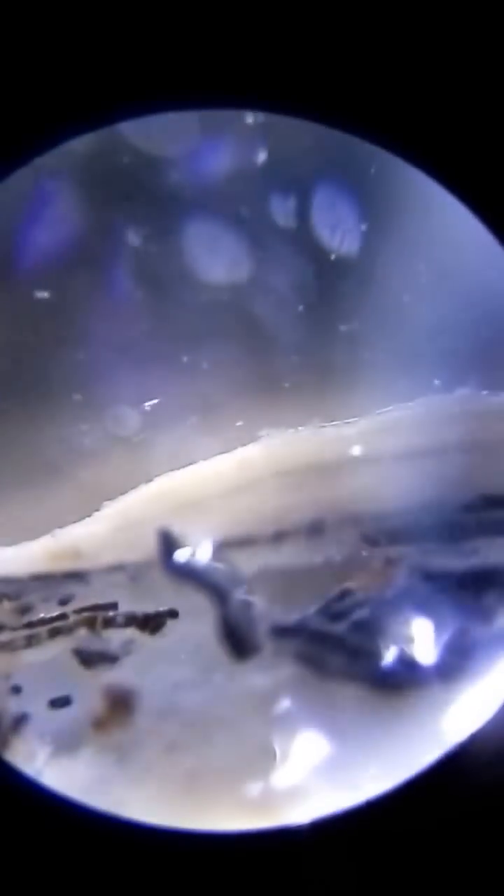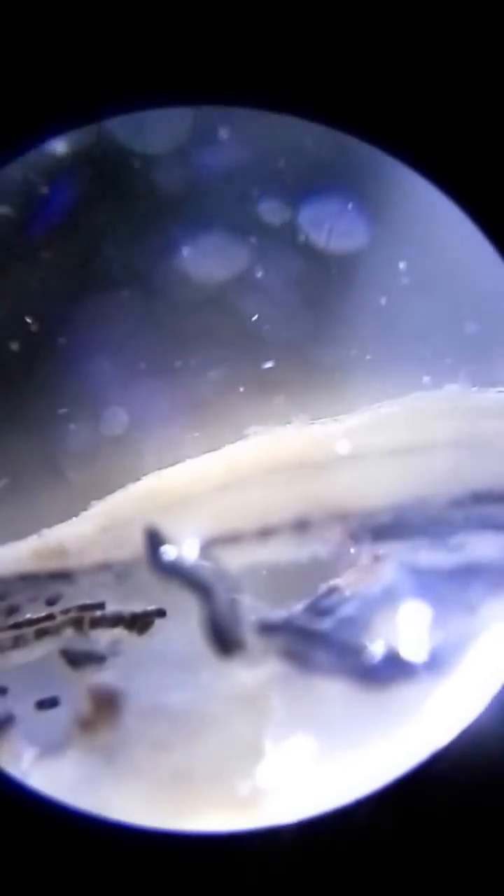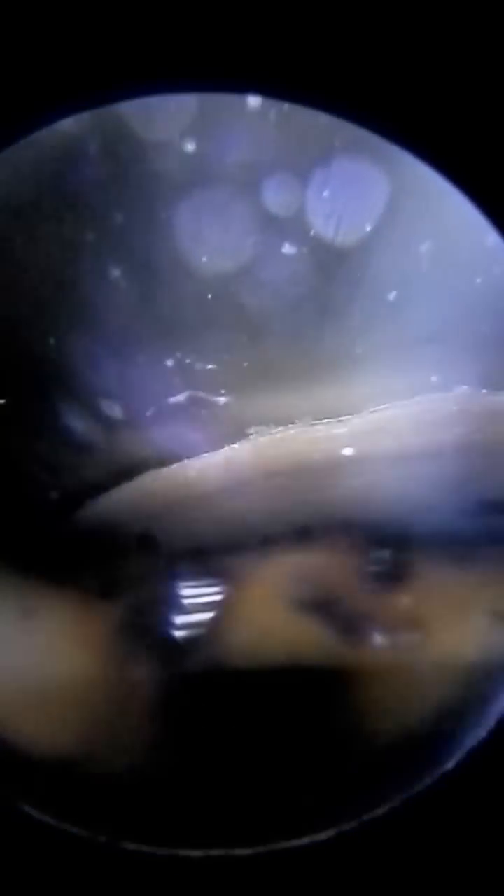I can see spirochetes swimming in here. I wish I could give you a better video. You guys see that? See that swimming? Check it out. He's moving freely.